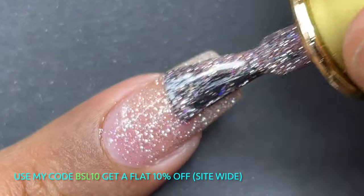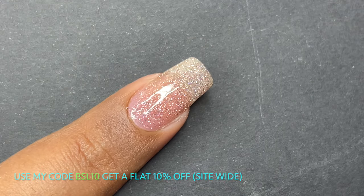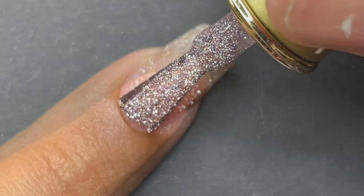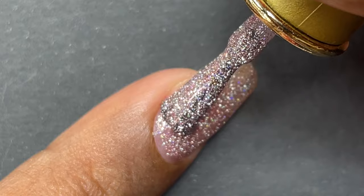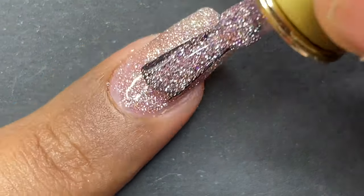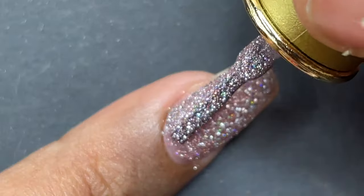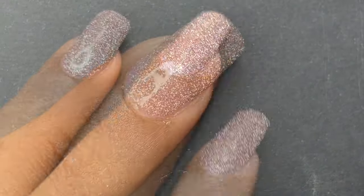Here I'm applying the first layer of the polish and then curing it. When you apply the gel polish, make sure you're applying a very thin layer so you don't get a crackle effect after curing. Thin layers give a perfect application. After two to three layers maximum, cure it and then apply a top coat.